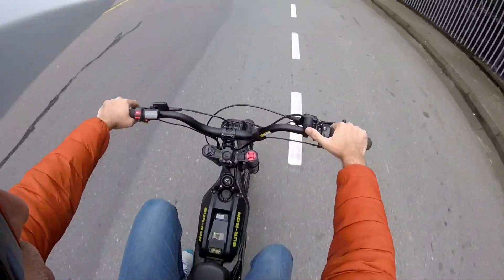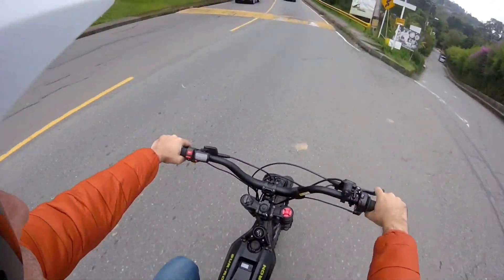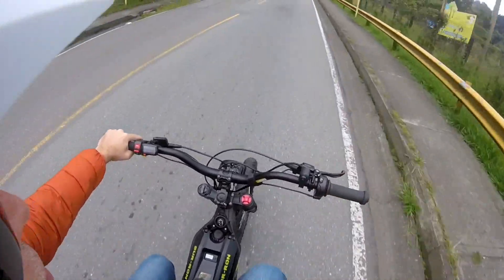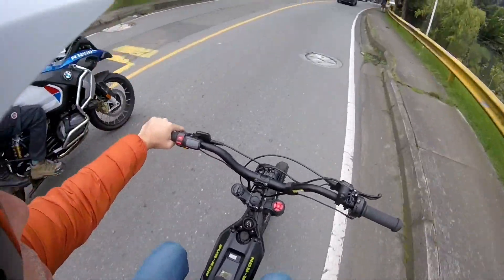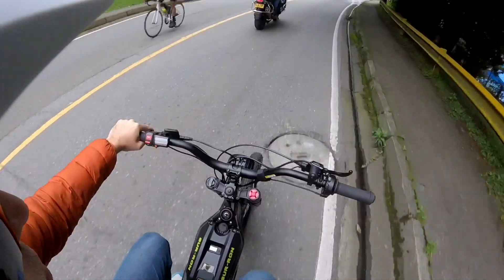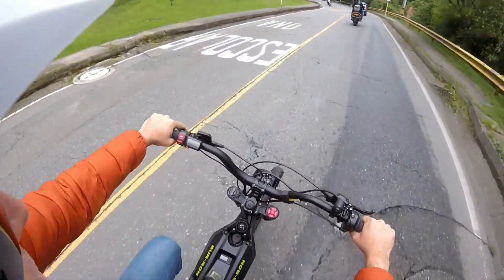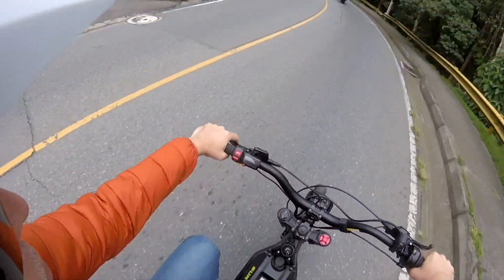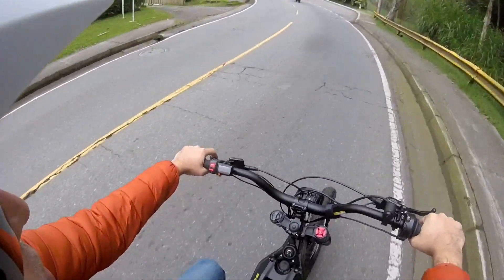Here I'm going to go in mode number 2, not using the throttle at all. This is a very inclined hill — it's about 13%. And I'm going at 30 km per hour, 32 km per hour, which is about 20 miles an hour.